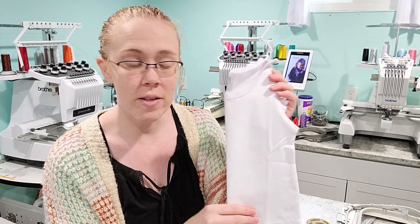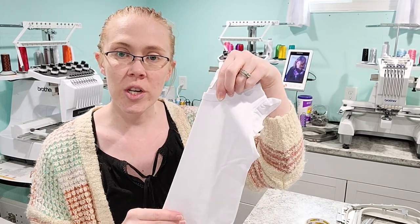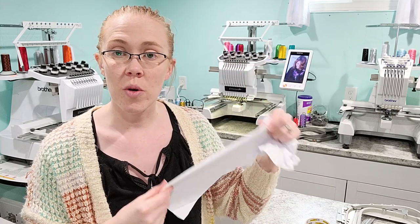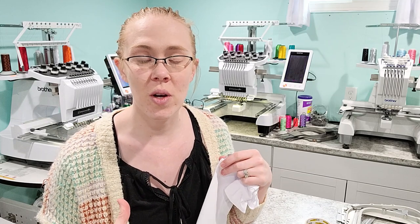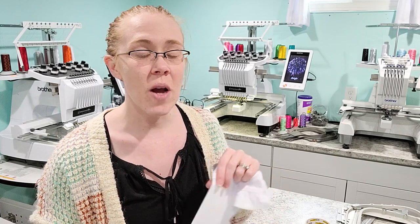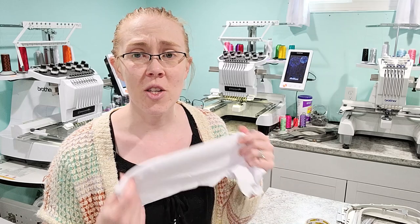I use spray adhesive to adhere it — you can get fusible, whichever your preference is. But I like to fold my shirt in half to find the nice center crease, and then I'm going to put my fast frame in the shirt. I get so many questions on how to do this and where to know how to place the shirt on the hoop so it's not too low or too high. This is probably the hardest thing to explain to someone.